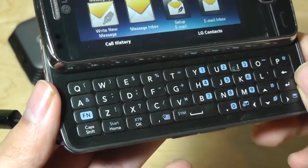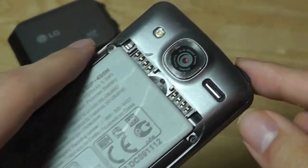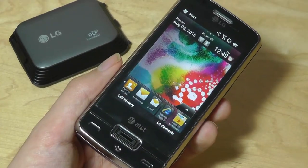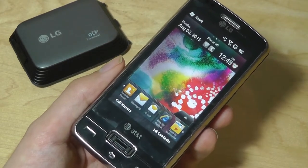It's a 4-row keyboard — it doesn't have an additional row for numbers, but it's fairly spacious and easy to use. The phone also came with a 5MP camera on the back with an LED flash, speaker, and more interestingly, the S-Class interface on top of Windows Mobile. As a smartphone, there were all the essential connectivity options on board, including Wi-Fi, Bluetooth, GPS, and 3G for the time.